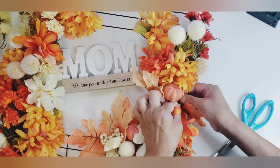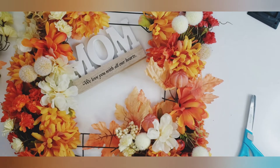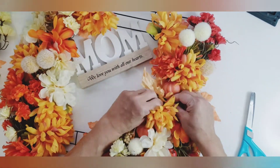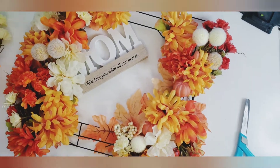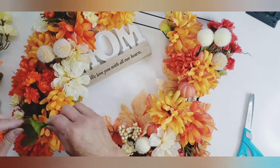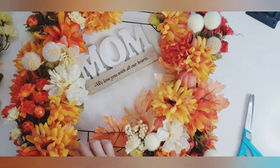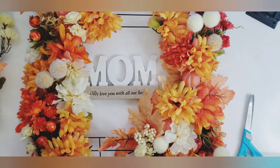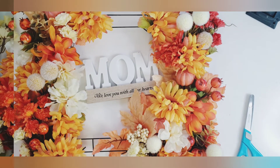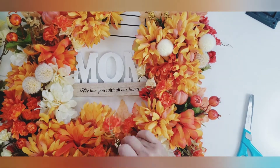Here you can see the wreath is getting bigger and bigger — it's nice and full. I used some of those flocking balls from the Dollar Tree: one is an off-white and the other has a yellow tint. I also used little mini cranberries and leaves with pumpkins on them as fillers — they took up a lot of space. This wreath was very emotional for me. I just thought about my mom the whole time I was making it — what she would think, what she likes.